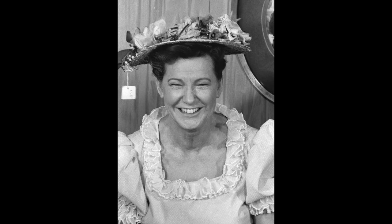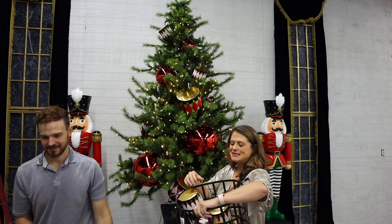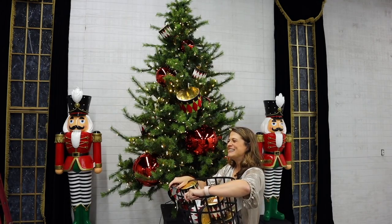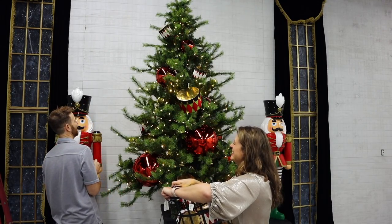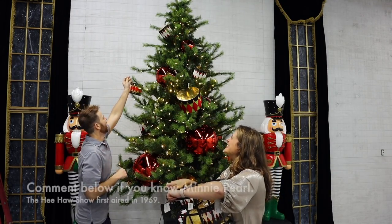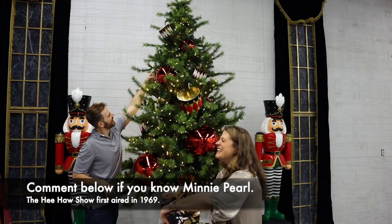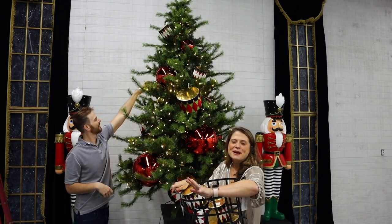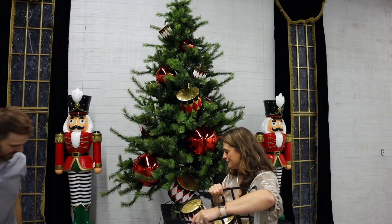Minnie Pearl was from the Hee Haw show — Jen grew up in Tennessee and can't believe David doesn't know who Minnie Pearl is. Leave a comment if you know Minnie Pearl and what she's talking about!